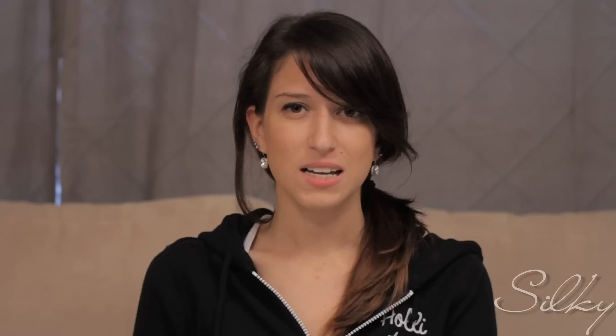There you go — you've got a fun dapple heart design all over your nails. I hope you guys enjoyed it. Subscribe and comment down below. Bye!